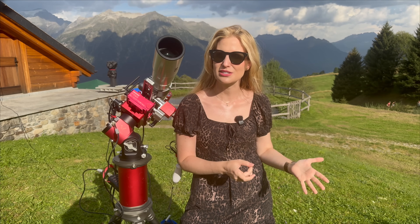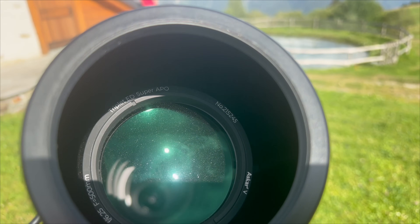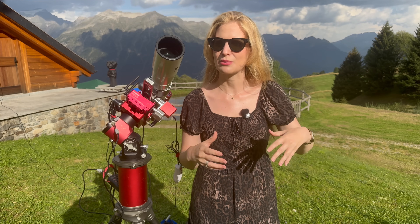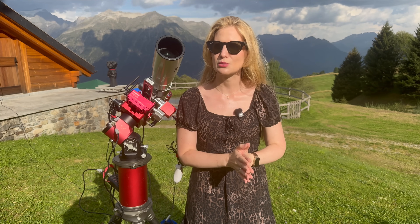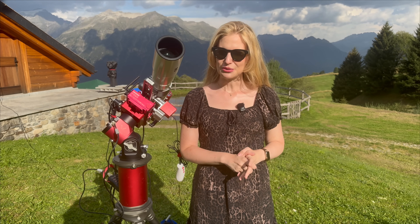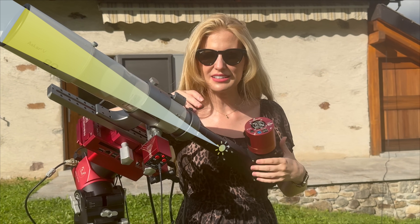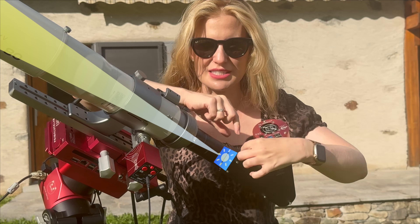You mount the SHG on the back of your refractor, just like you would a camera. It's designed to work best with f/6 to f/7 or slower refractors, like the 80mm refractor I have here. If you're using something similar, you don't need any extra filters. But if your telescope is over 100mm in aperture, I'd recommend adding some kind of energy rejection filter — either an IR cut, or for the best results with the most contrast, even a deep sky narrowband filter like a deep sky H-alpha, to cut down on heat while still letting your wavelength through.